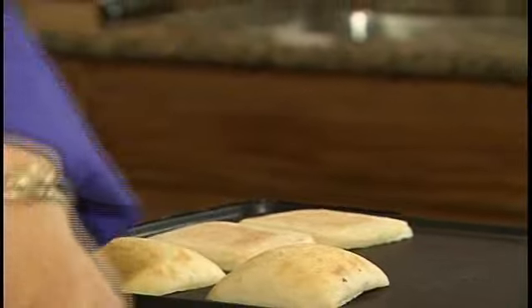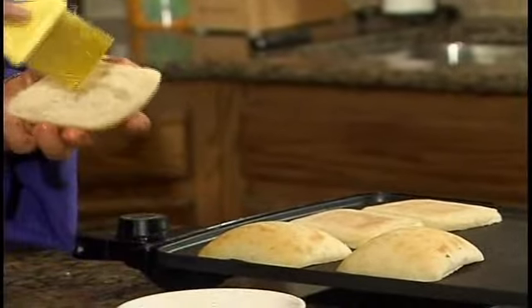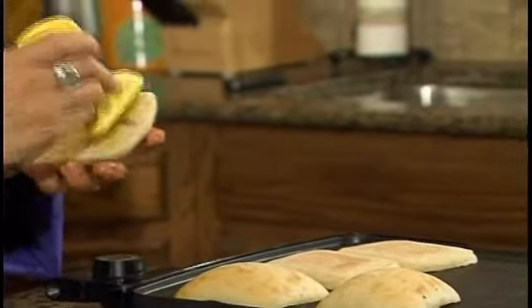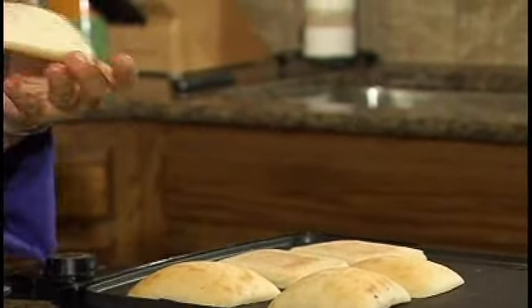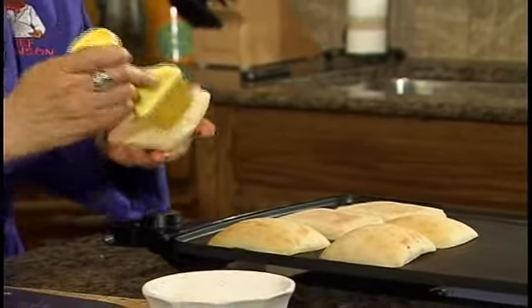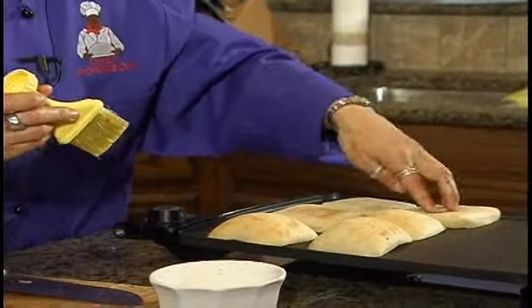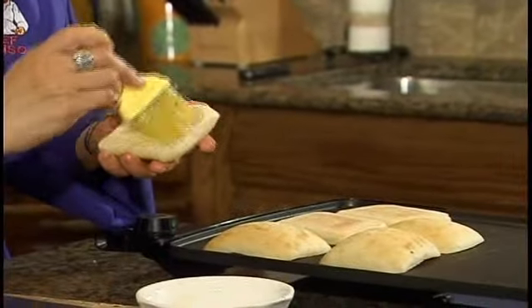These need to get a nice golden brown. I've actually cranked up the temperature because you want it to stay soft inside. Ciabatta bread is not your most tender bread, but it's perfect for this kind of sandwich. I just want the inside to have a little crust on it.